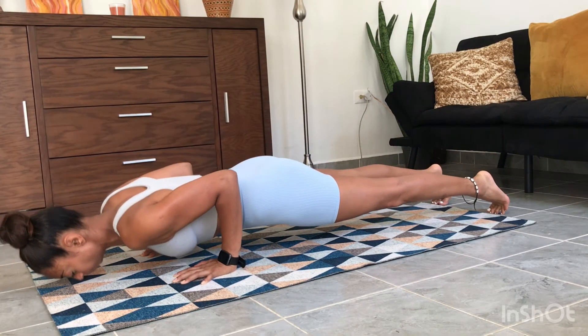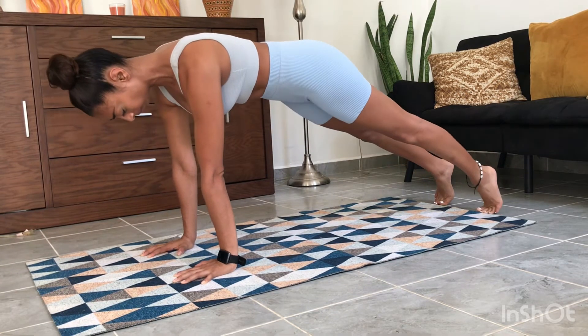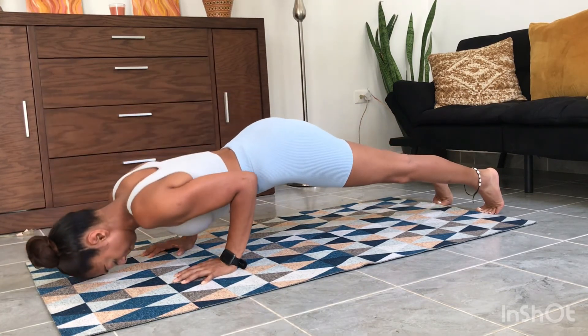Bring yourself all the way down so your nose touches the floor before bringing yourself up. Adjust if you find that your hips are lagging, and down for four seconds.